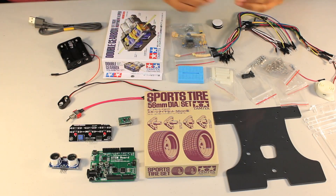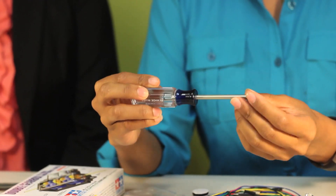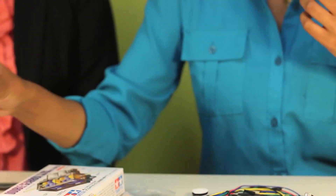And finally, to put everything together, we've also included a Phillips screwdriver to get you assembling. Now that you've been introduced to the PyBot components, you are ready to start building. Good luck!